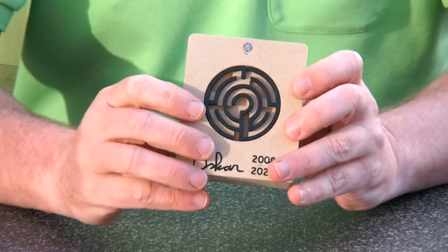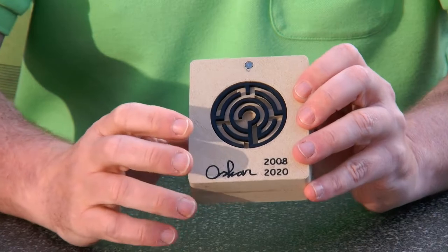So it makes a very nice maze puzzle. It's not extremely difficult but it's challenging.